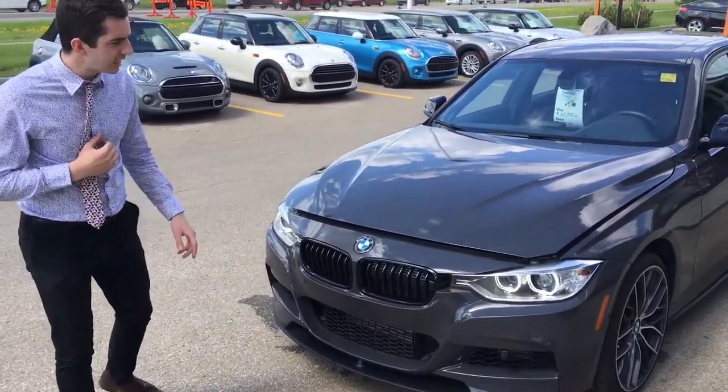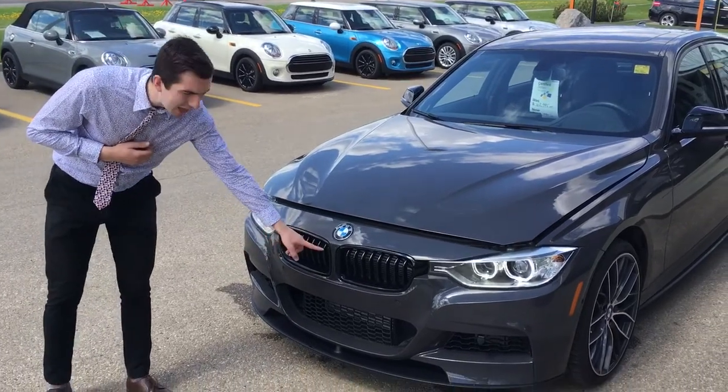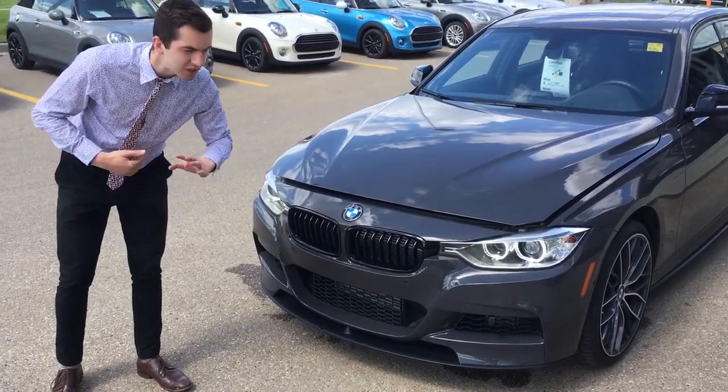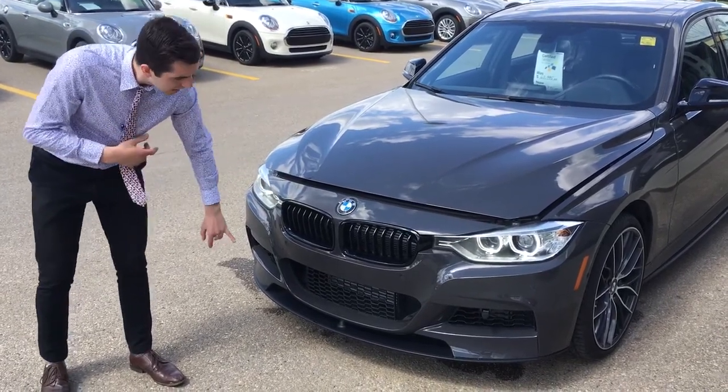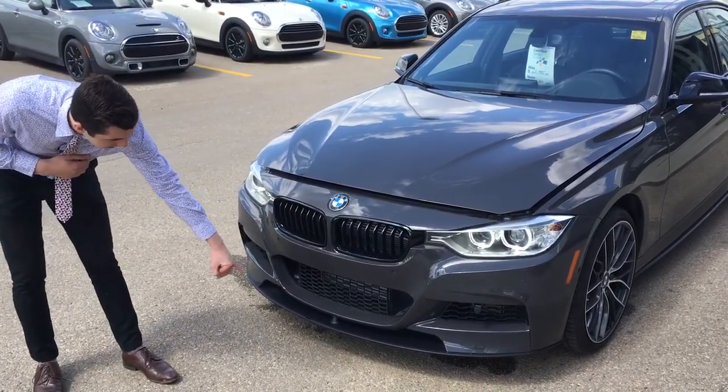I'm going to run over some nice things with you here. We have our Black Gloss Kidney Grill — an absolute staple of any BMW. The nice black gloss really gives it a good look. Down below, you're going to have your nice diffuser.